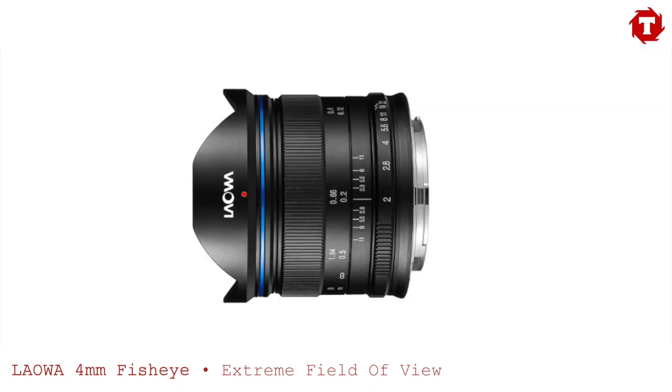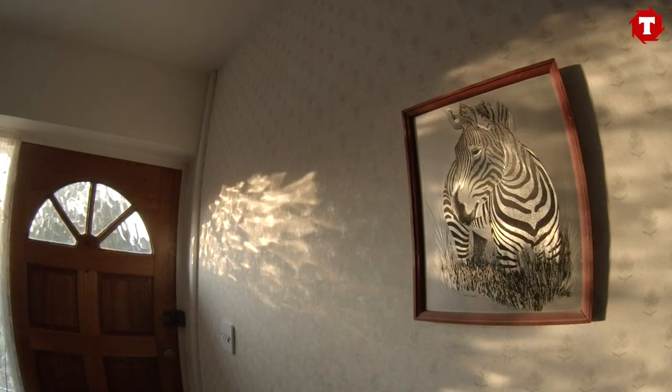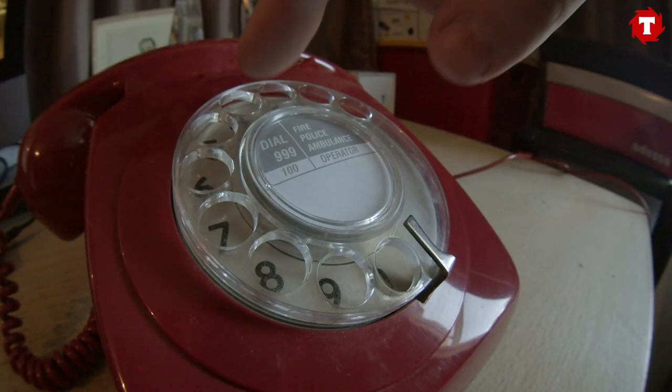One of the things Venus Optics is famous for is their 0D lenses — the 7.5mm, 9mm, 12mm, and 15mm — all rectilinear lenses which means very little barrel distortion. The Laowa 4mm literally goes in the opposite direction, embracing distortion. This is a lens which insists upon the shots you are doing and allows you to create some quite startling results.